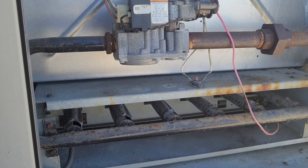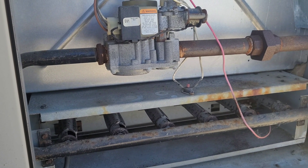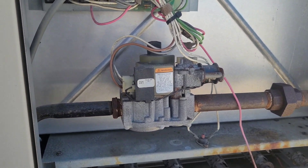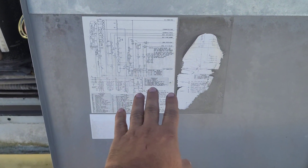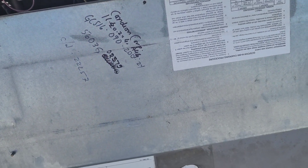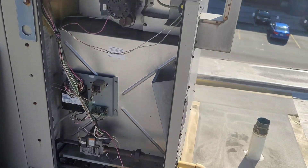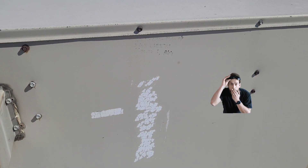Nothing is going on — no ignition, nothing. The problem with this unit is that even the wiring diagram is faded. I have written down the serial number and the unit description — model and serial number. The label on the outside is completely gone.